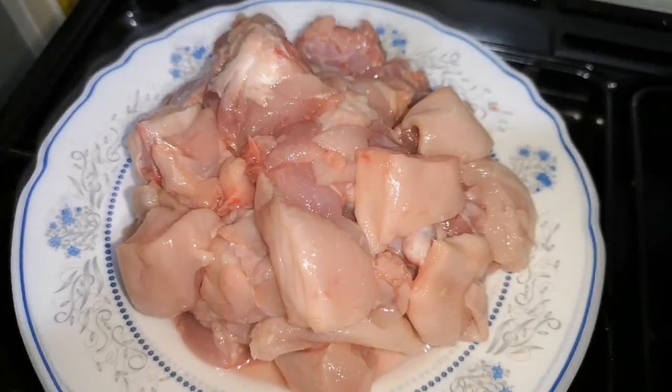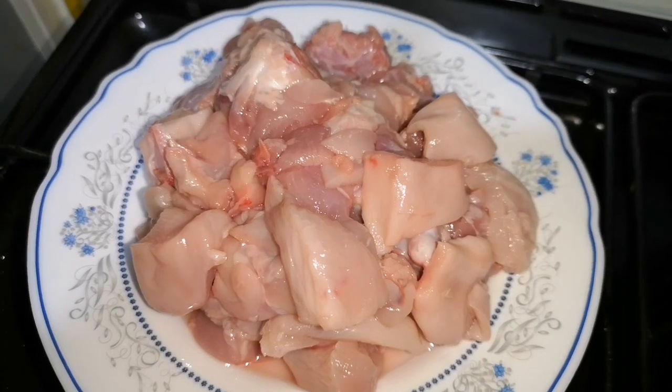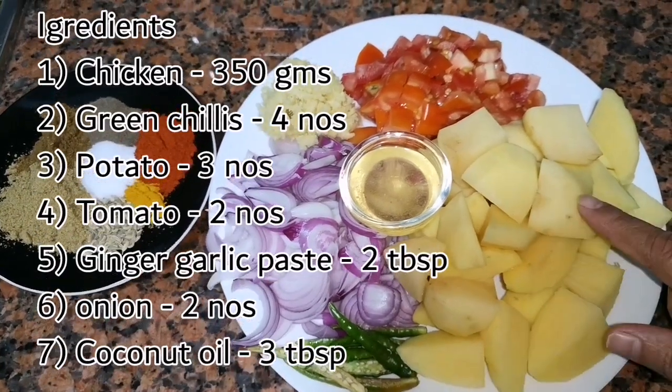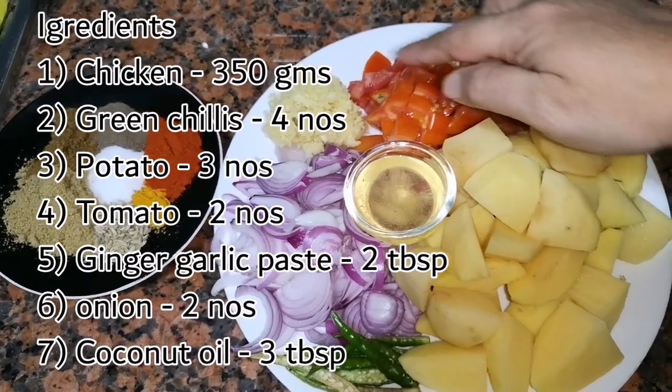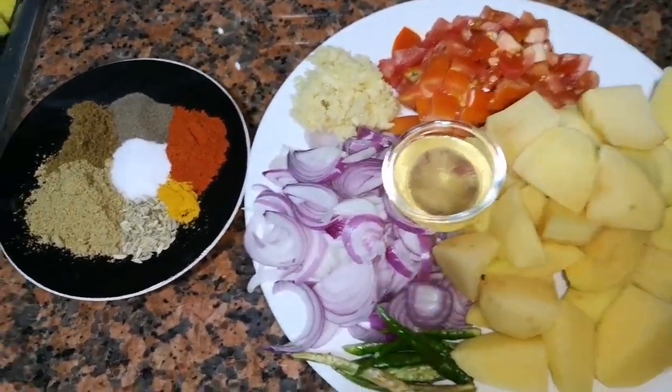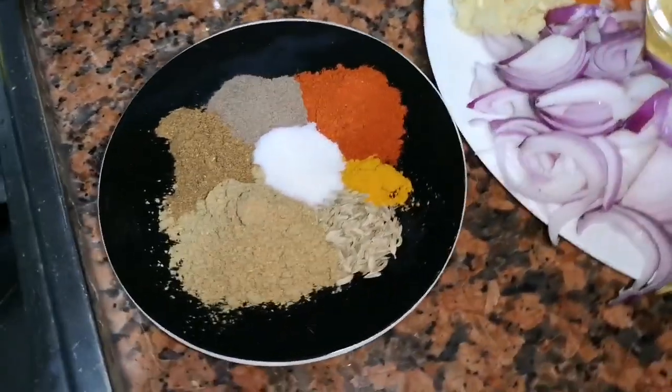Here I have taken 350 grams of chicken cut into small pieces. Then I have taken 4 green chillies, 3 potatoes cut into big cubes, 2 tomatoes chopped, 2 tbsp ginger garlic paste, 2 onions chopped and some coconut oil.